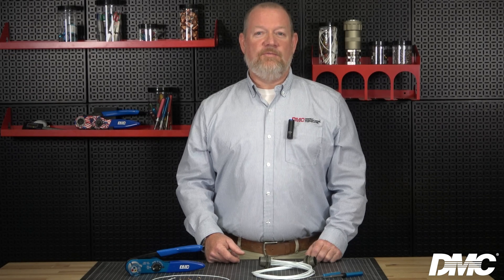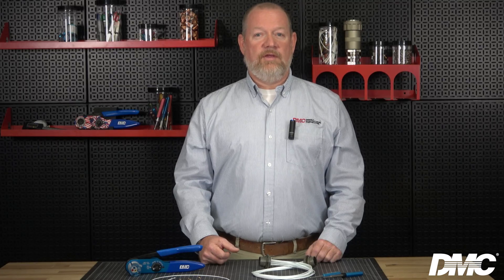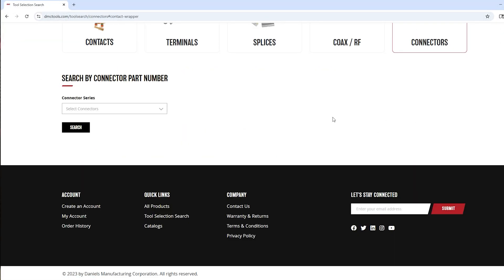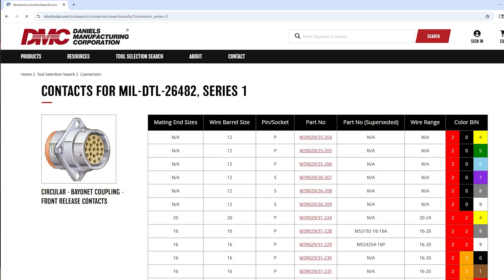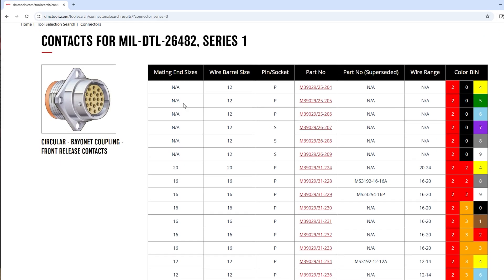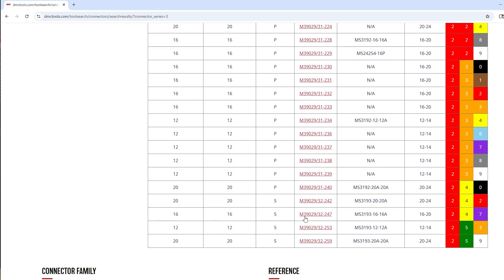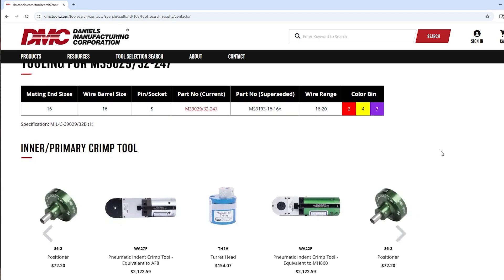To begin building a connector, first select the proper contact, wire, and tooling using DMC's tool selection search or catalog. For this demonstration, we will be using the MIL detail 26482 Series 1 connector. In the tool selection search, select connectors and use the drop-down to select the correct option. Click search and find the contact part number indicated in the spec — in this case, the contact part number is M39029/32-247. Once you select the contact, you will be directed to a page that includes the applicable crimp tools, accessories, and insertion and removal tools.